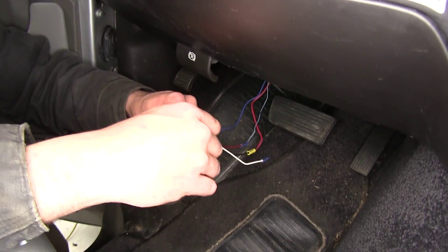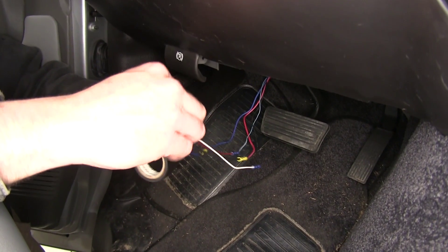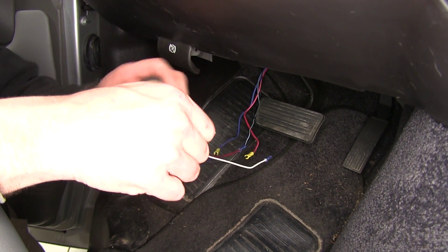Just for the sake of keeping a nice clean look and also protecting our butt connectors, go ahead and wrap it up with some tape.